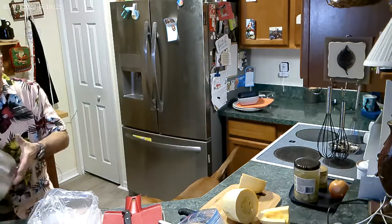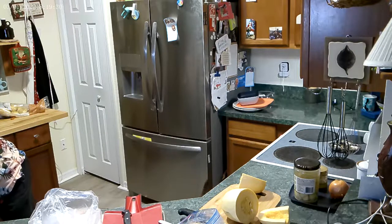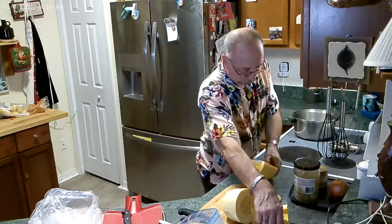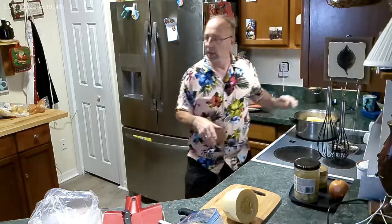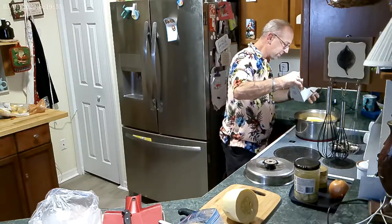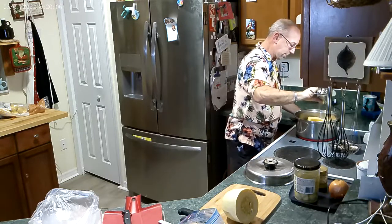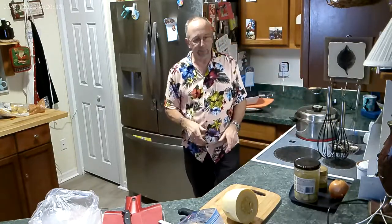We're going to take this water and steam our spaghetti squash. We'll add a little bit of seasoning to it — wash the outside, put it on medium high, cover. Add a little bit of salt and pepper. We're going to let that cook — it's going to take about 20 minutes.